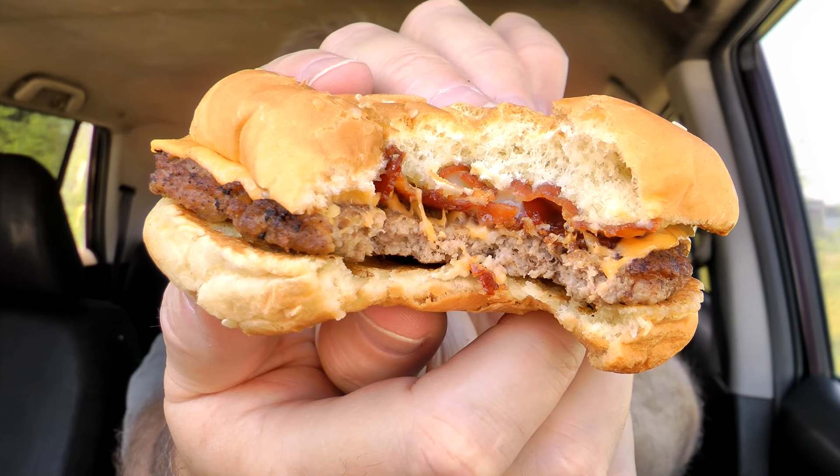Let's give it a shot. As you can tell by the crunch, that bacon is cooked well. Just kind of a look inside so you can see that beef patty a little bit better. Finally bit into one of those pickles. I think I gathered enough data there.